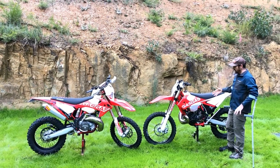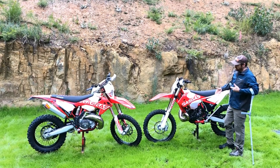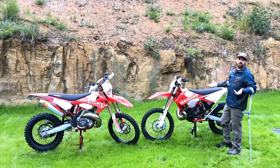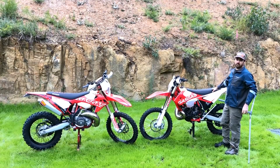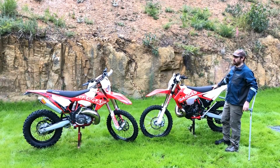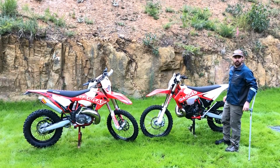The extra suspension travel you get from the extra height is great when you're going fast, but when you're in the slow stuff a lower seat height is really handy. These bikes are indestructible at speed — you can go as fast as you want and smash anything. They'd be a really good desert racing bike and that sort of thing.